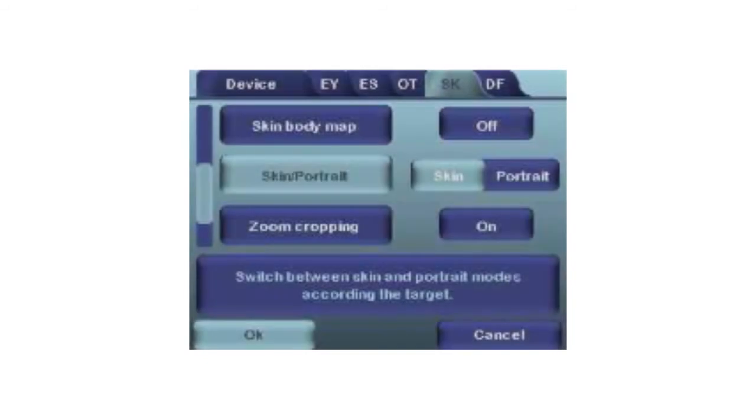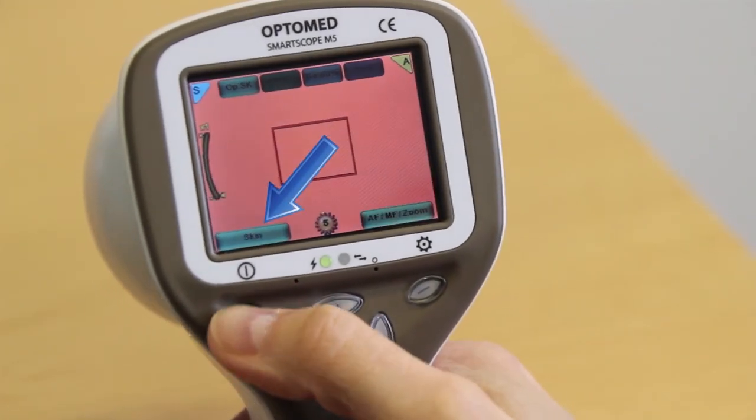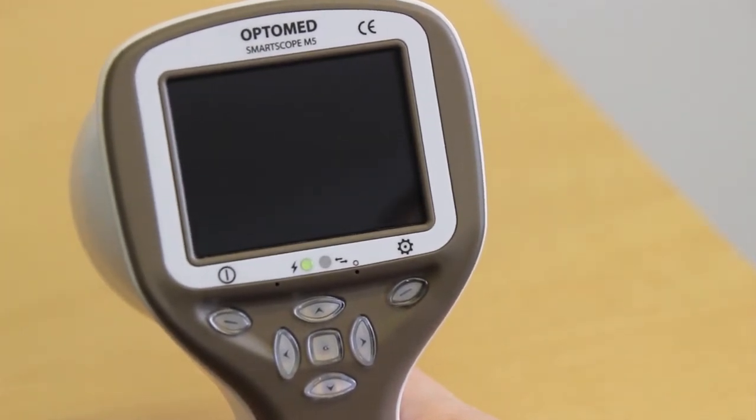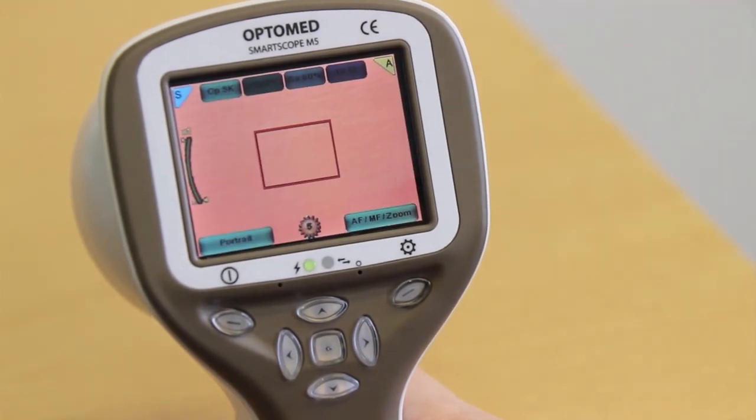Skin or portrait: the skin/portrait feature allows you to take images from close up and from a distance. In skin mode, the camera will focus very close and the module will need to be pressed to the skin. In portrait mode, the camera will focus further away and allow you to take images of the face or any large section of skin. Change between skin and portrait mode by using the left soft key. The icon on the screen indicates the selected mode. The selection can also be made in the SK menu.